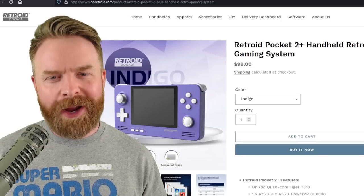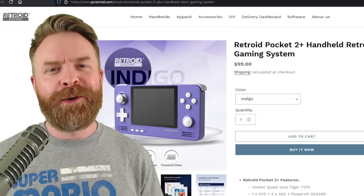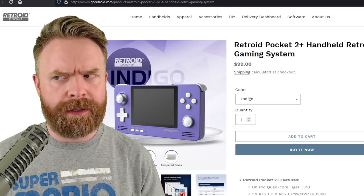To sum things up, this was way better and performed way better than I was initially expecting. At $99, my answer on whether I recommend the Retroid Pocket 2 Plus is an overwhelmingly yes. If you're in the market for a retro gaming handheld, I would definitely check it out — I think this device punches well above its weight and is better than a lot of devices that cost more. Let me know your thoughts in the comments below. If you liked this video, leave a like. Hit that subscribe button. Don't tempt fate, save your state.